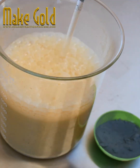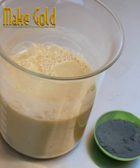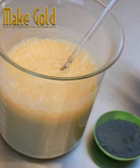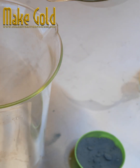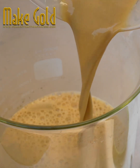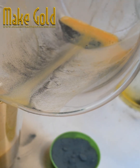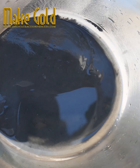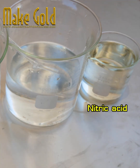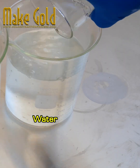Rinse and clean with hot water three times. When you have finished stripping the gold, you will have enough gold powder. Once dry, you can forge gold at 90 to 95 percent purity. If you want 24-carat pure gold, use aqua regia to dissolve the gold further.